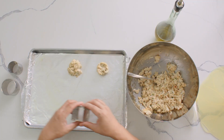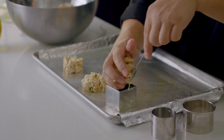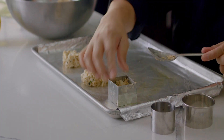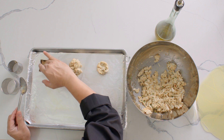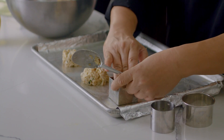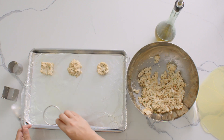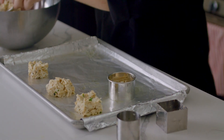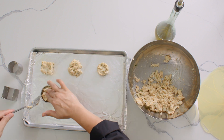We can even use a square one. You can be really highly creative when doing this. All right, that looks perfect. Then we can also use a big ring. This smells so good — I'm sure it will come out really fantastic.